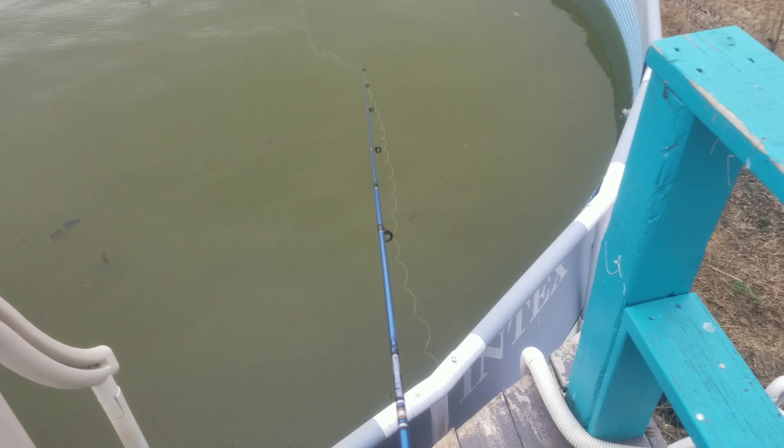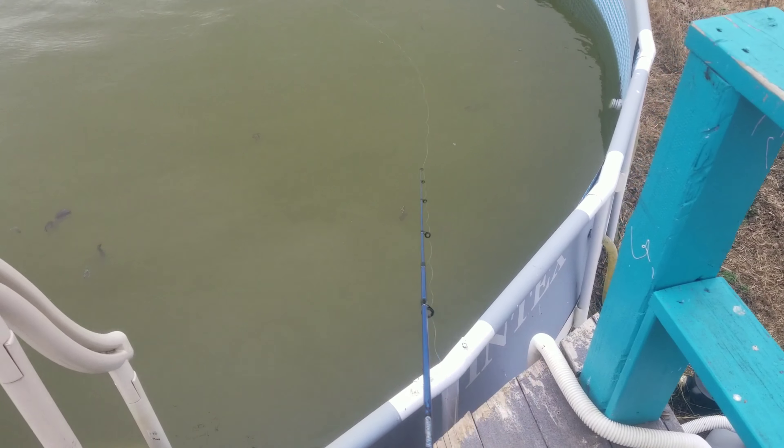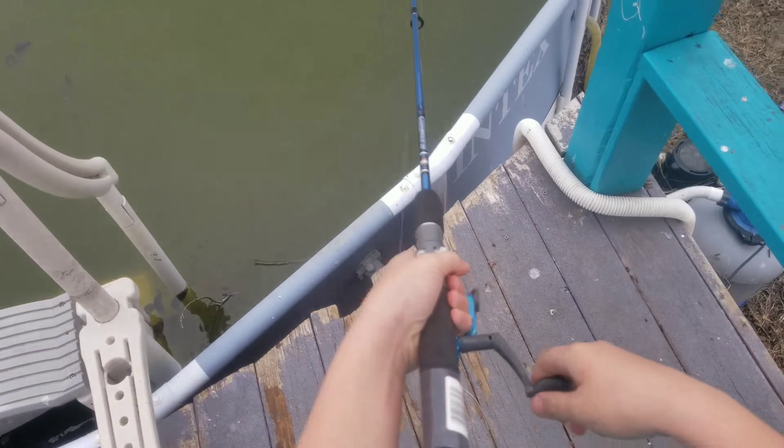What's good, Bass King? In today's video, I'll be showing you how to rig, how to fish, and what things I use to fish a wacky rig. Let's get started.